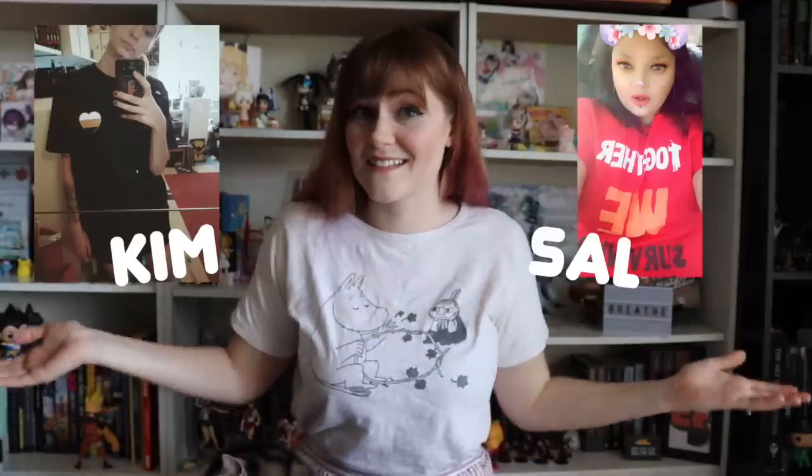I'd also like to remind everybody about our Teespring, where we sell really cool shirts, stickers, and socks. If you get any of our stuff from our Teespring and hit us up on Twitter, you could be featured in one of our videos. Remember, you are loved, you are valuable, and you are valid. Have a great day, everybody!